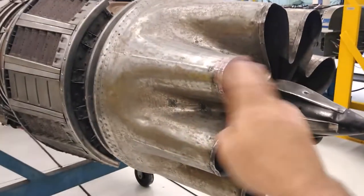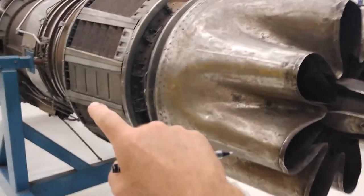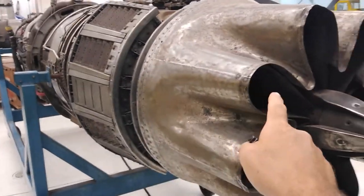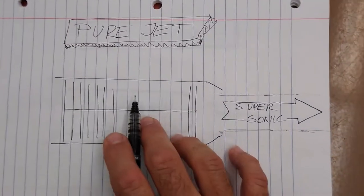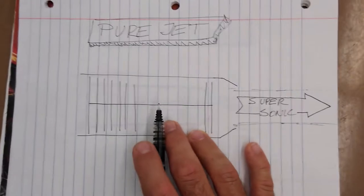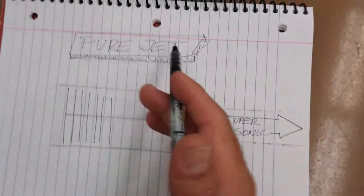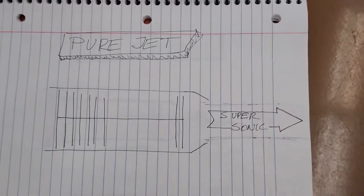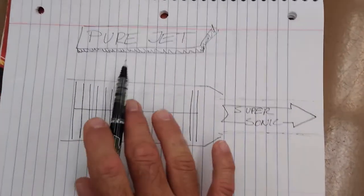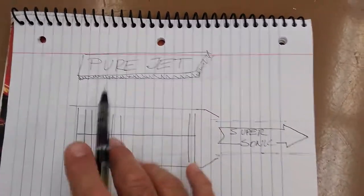If pure jet or bypass doesn't make sense yet, hang tight — we're going to go back and look at a little theory before coming back to this again. There are three types of engines we're going to talk about today: pure jet, low bypass, and high bypass. The pure jet is the very oldest type of jet engine.